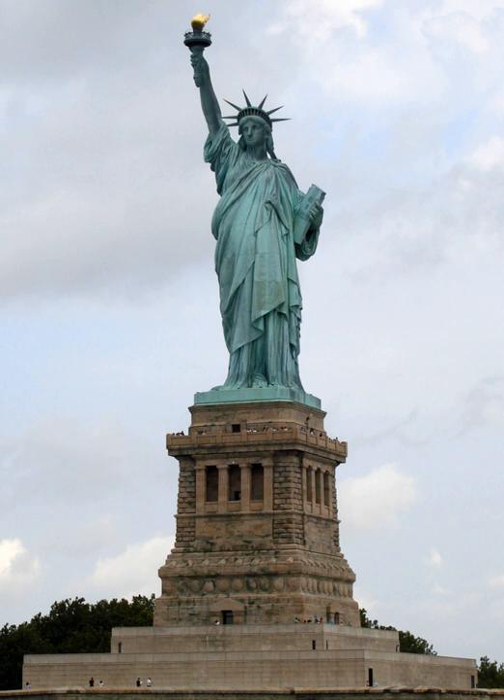On July 30, 1916, during World War I, German saboteurs set off a disastrous explosion on the Black Tom Peninsula in Jersey City, New Jersey. Carloads of dynamite and other explosives being sent to Britain and France for their war efforts were detonated, and seven people were killed. The statue sustained minor damage, mostly to the torch-bearing right arm, and was closed for 10 days. The cost to repair the statue and buildings on the island was about $100,000. The narrow ascent to the torch was closed for public safety reasons, and it has remained closed ever since.